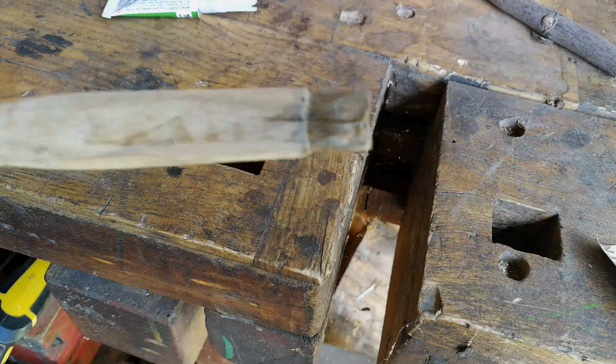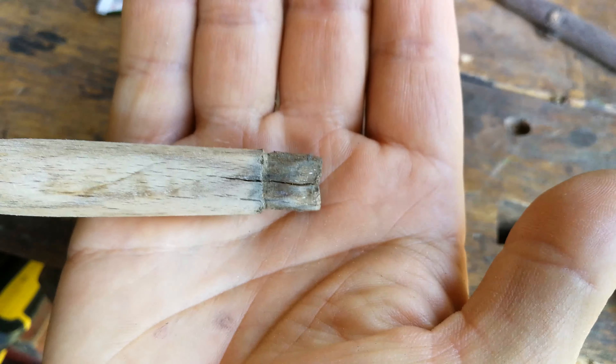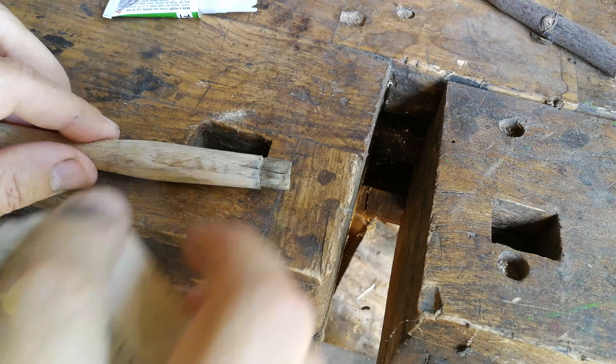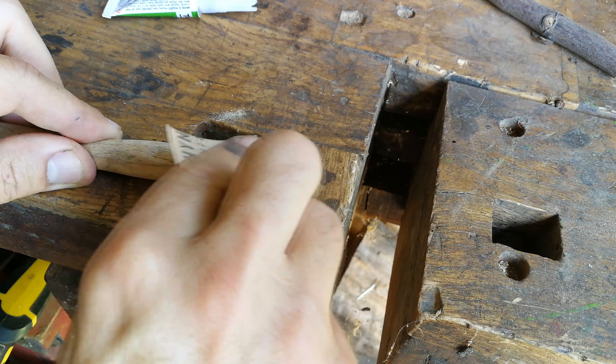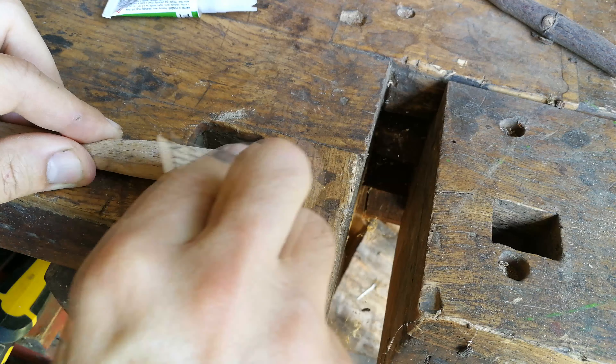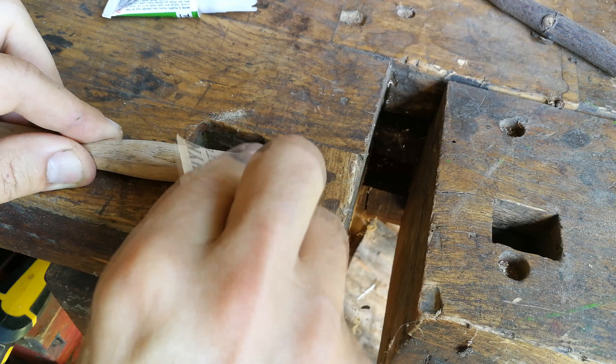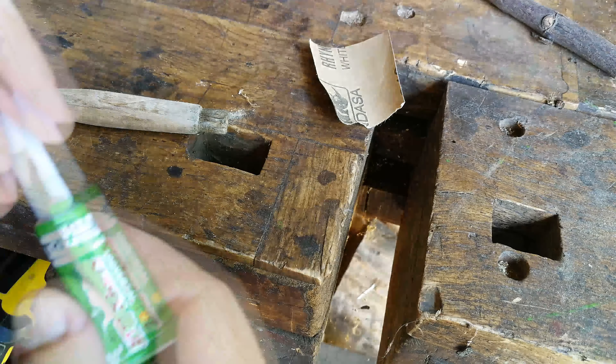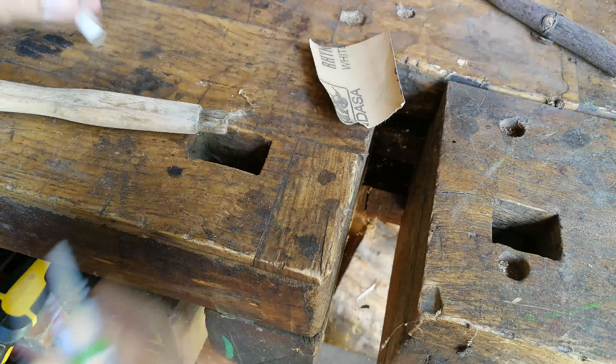A little bit dirty. It requires a little sanding and that's all. Now I'm just removing some from the surface — the old painting — and making it a little bit more flat on the surface.